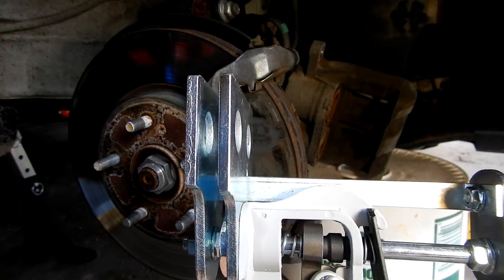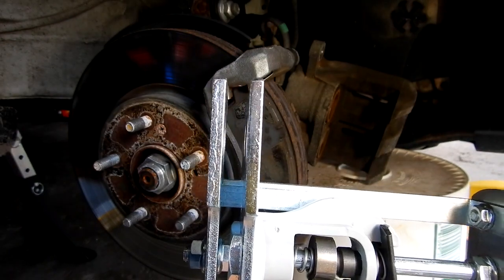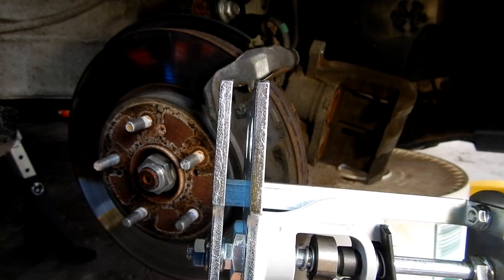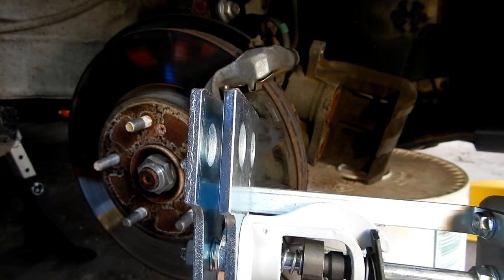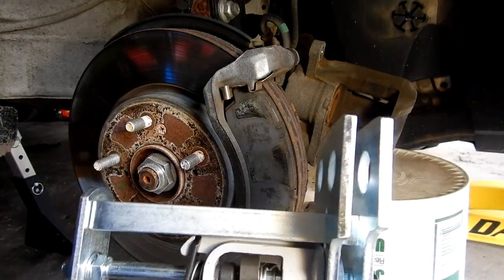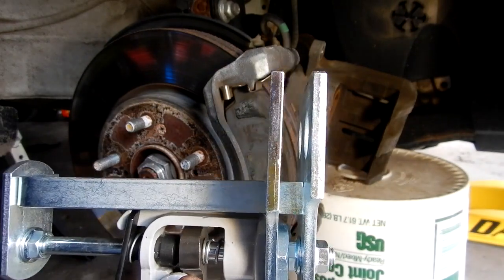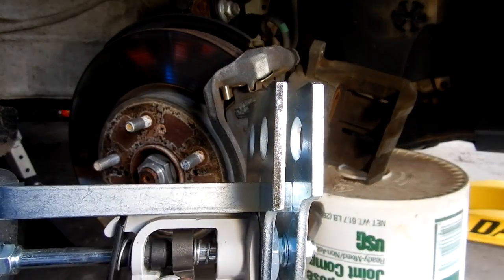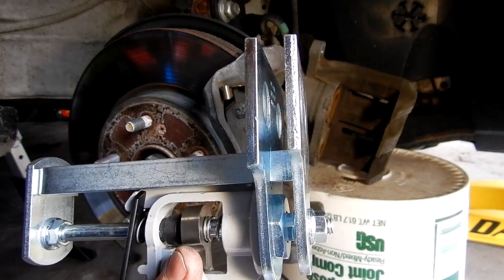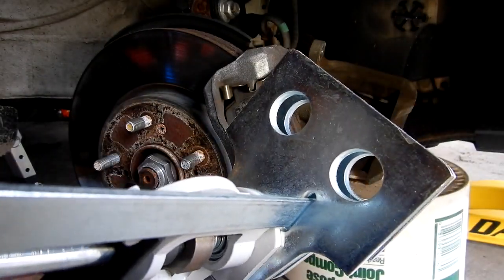Maybe I spoke a little too soon — maybe it didn't bend. It's kind of hard to say; it may have just been an optical illusion. Upon looking at it, it actually doesn't look like it bent. So I guess it didn't bend — that was just my mistake.